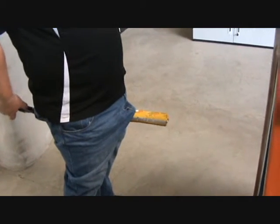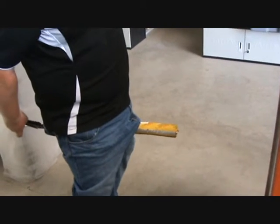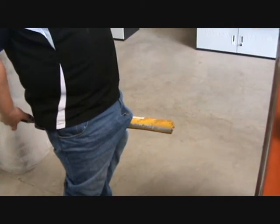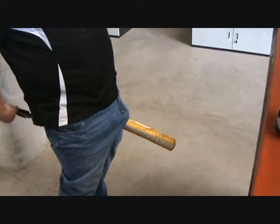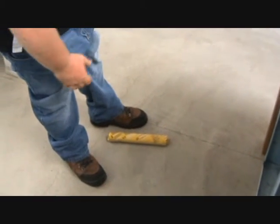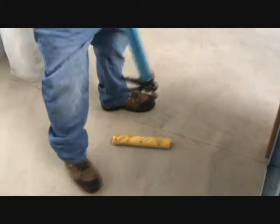Then the little white liquid comes out and it adheres — it sticks to everything. This tube is even more so.